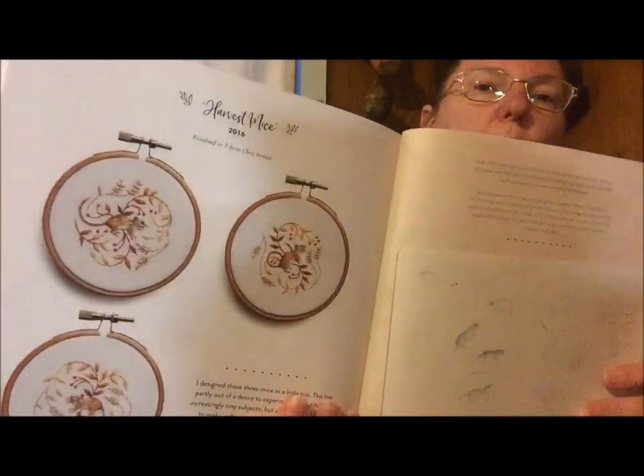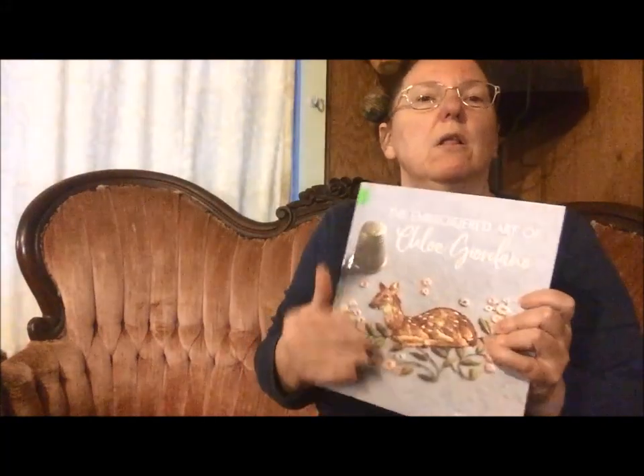Those little mousies — those are three-inch hoops. And I love that she tells the size of the finished project so that you can get an idea of the scale and how teeny tiny and amazingly intricate these stitches are.